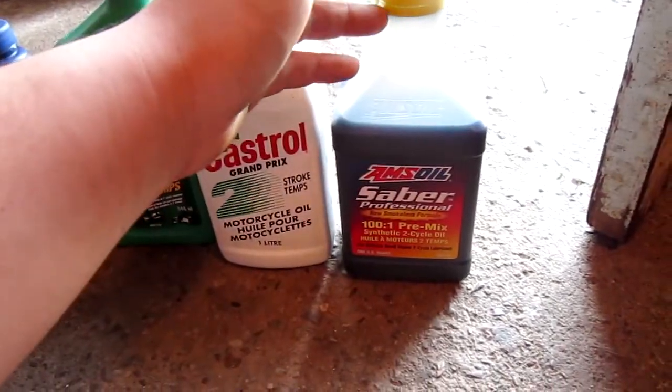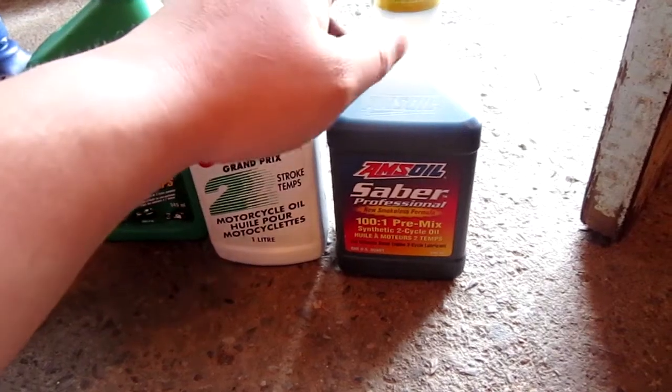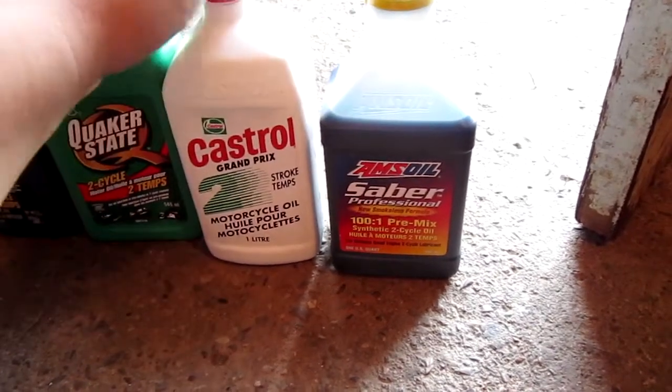It's a good multi-purpose synthetic two-cycle oil. It'll do the job.